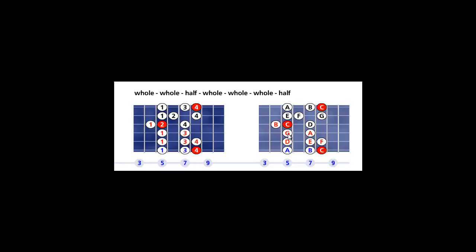From the fourth string, fifth fret, walk back. You see the root or tonic on the sixth string, eighth fret — from the solid red to the solid red to the solid red — that is your main octave in red, one octave. The Ionian mode 1 has seven notes or seven tones.